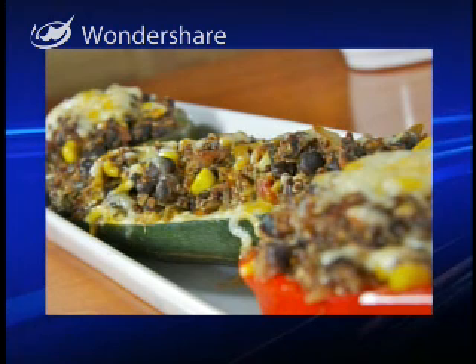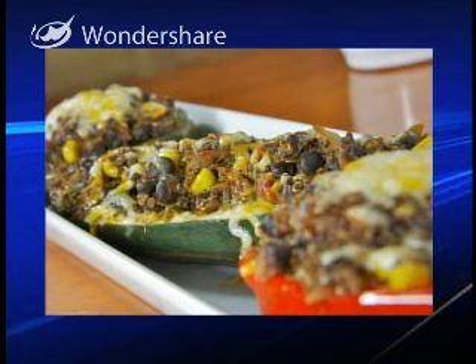Thanksgiving is this weekend, so for the rest of the week we're bringing you some fresh ideas for family celebrations. We start today with Charmy and Christy and some stuffed peppers. Great to see you. Thanks for coming in. Thank you for having me.